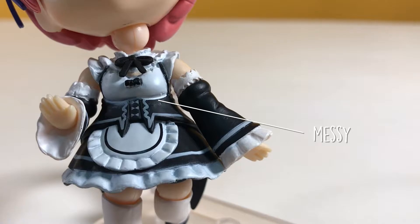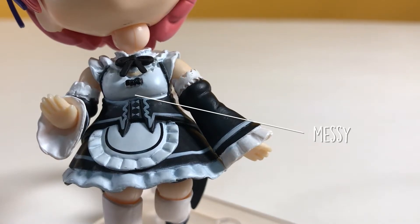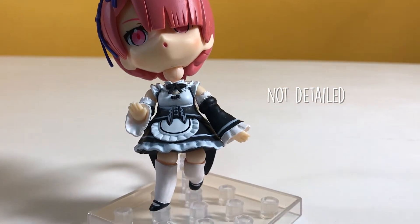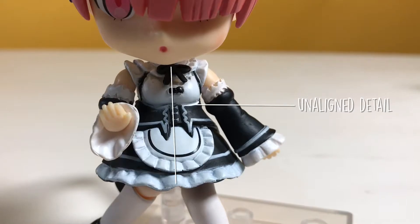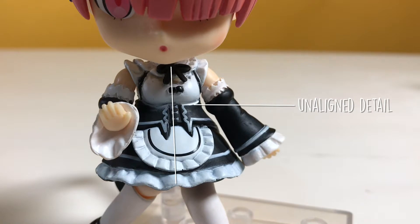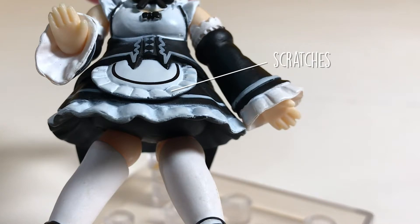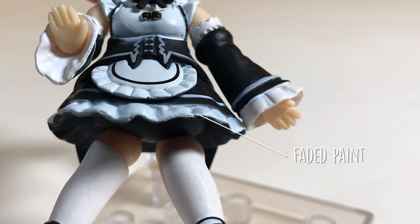On to the uniform, the white paint just overlaps and looks really messy. Looking below that, you'll see that the design is not so detailed. You'll also notice that the apron is not aligned properly with the dress. Under the apron, you'll see that there are scratches on the tip of the dress, and the paint in the area also looks faded.